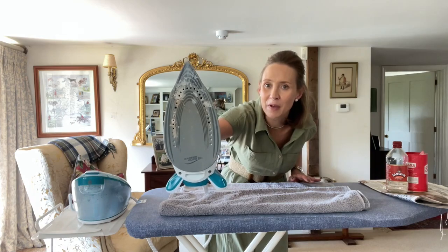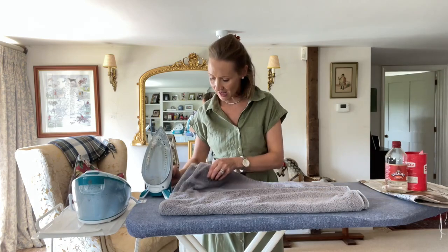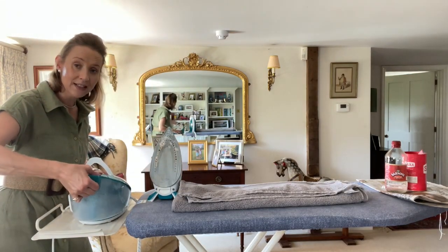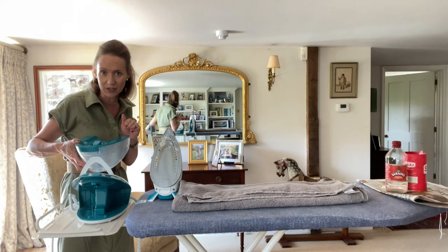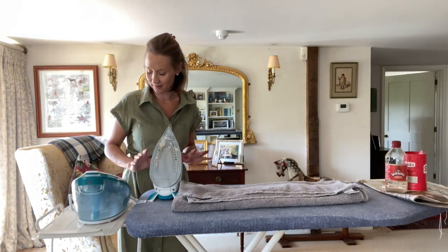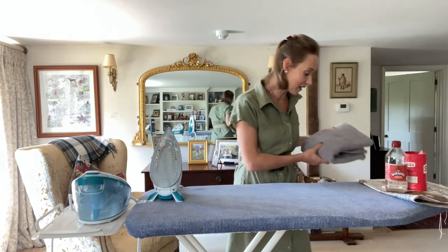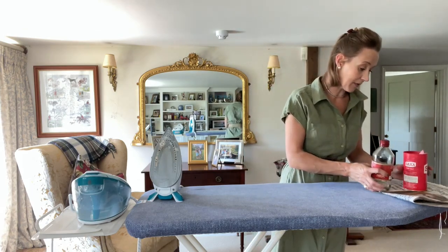Now you can see the bottom of my iron is pretty filthy, so I'm going to share with you the next step. I'm going to turn my iron off, take this off and just rinse it out, and fill it up with fresh water. Pop the water back in and turn your iron on and let it heat up again onto a high heat. Wash that old towel — mine is pretty filthy. I've also got some cotton buds and my white vinegar ready.